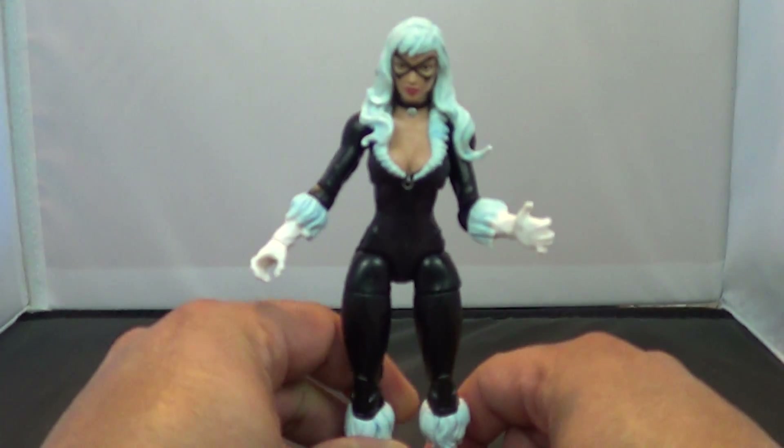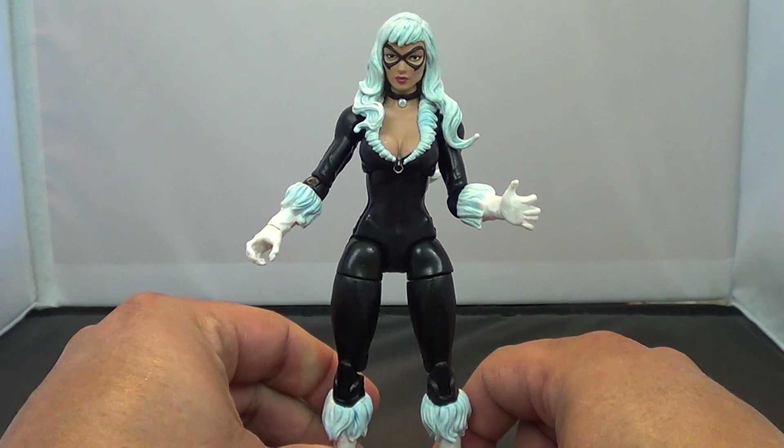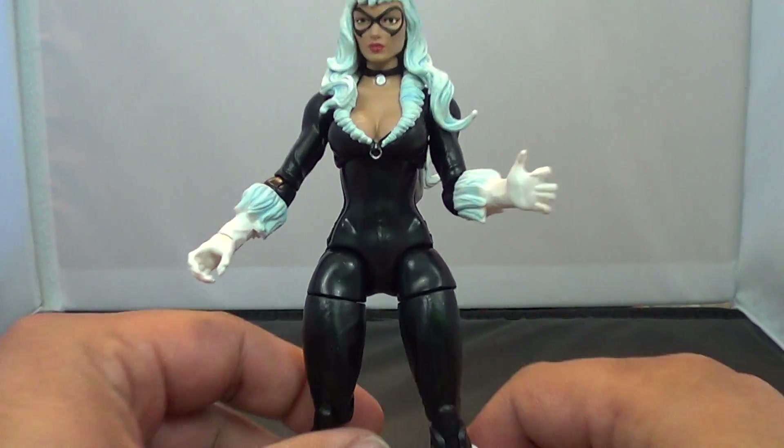She is also one-packed, which is disappointing, because this is a really good-looking figure — in obvious ways.